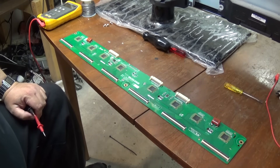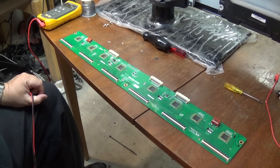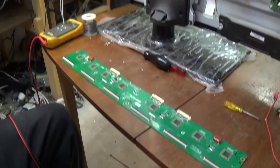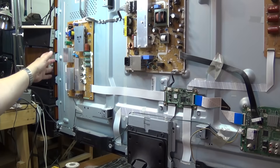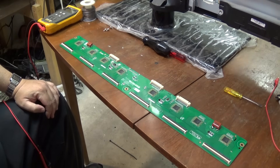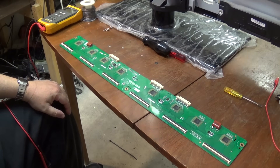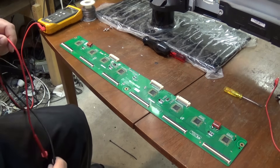After I check the Y Sustain board and the Z Sustain board, I don't find any blown components — none of the FETs or any of the diodes or anything are blown on those boards. So we're going to move over to the Y Buffer board, which is this big board that normally plugs into the Y Sustain board. It has all these little edge connectors that connect to the plasma panel. We're going to check this for shorts. I suspect we have a problem with one of these buffer chips because when the set first fires up, for a brief second before it goes out, you get a bit of a glow to the picture, and there's a brighter glow in the bottom section of the panel. So we're going to check this buffer board for shorted ICs.